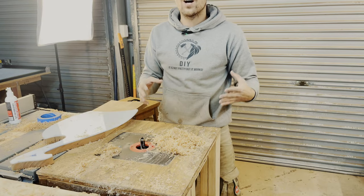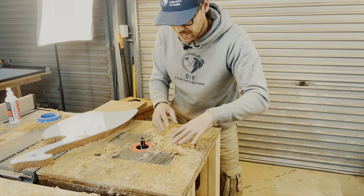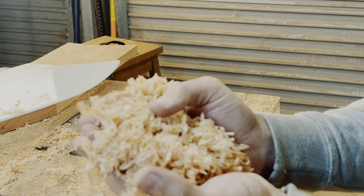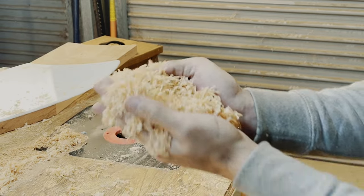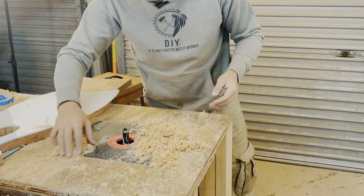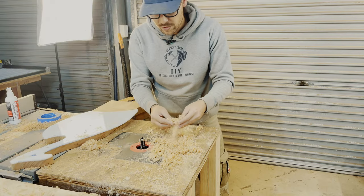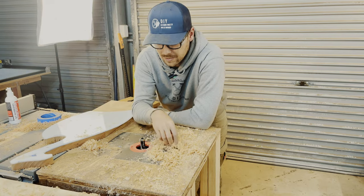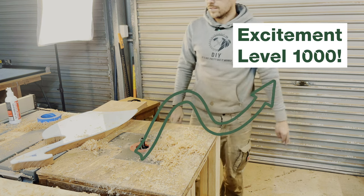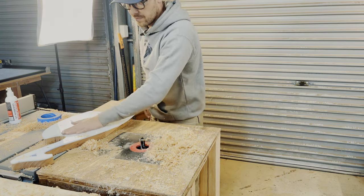Wow! That's a huge difference. Look at those shavings — it's nicely shaved off and cut. It's not sawdust, it's shavings, which is awesome. So it barely produced any sawdust, mostly those shavings, which is insane. This is just insane. Look at this. So happy with it. Very cool bits. Very cool.